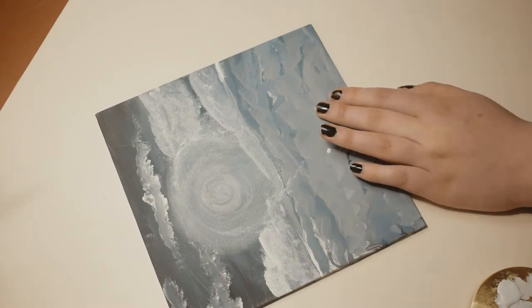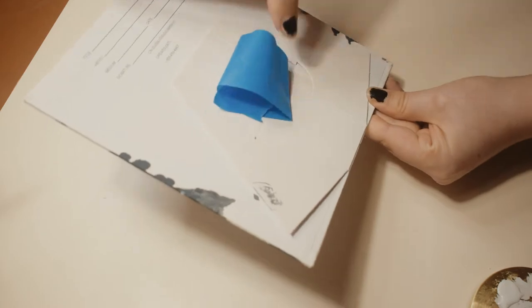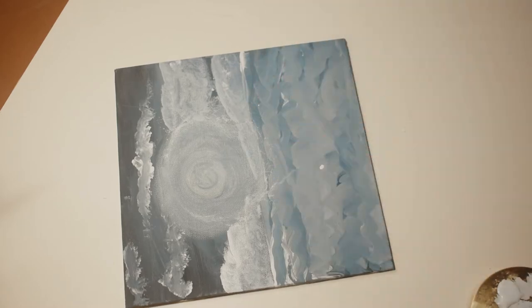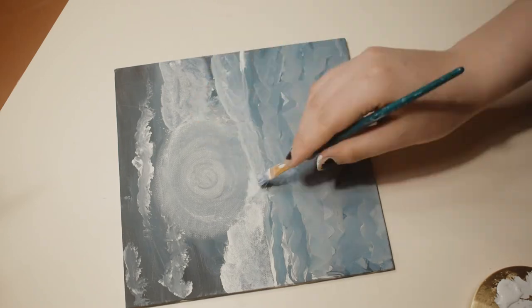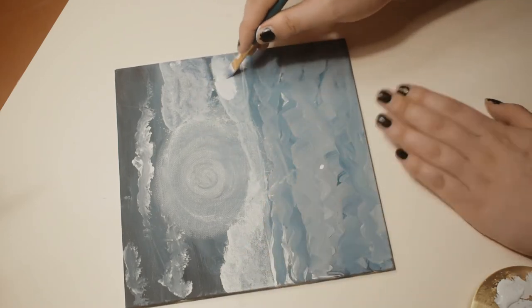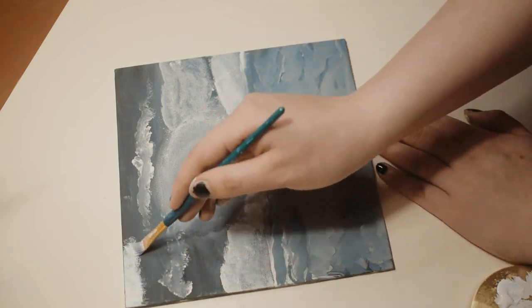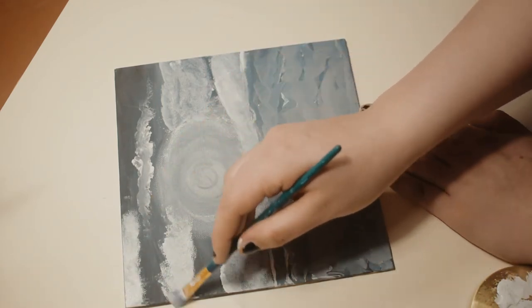I scrubbed these babies on and decided to tape the canvas down since it kept sliding away from me. Can someone please explain how to use the little stand in the back? I've tried so hard to figure it out and just cannot. I wanted a sort of misty look towards the glowing orb portion, so I met the waves with clouds and worked on the upper part. They weren't quite the texture I was going for, but sometimes you just have to know when to call it quits.